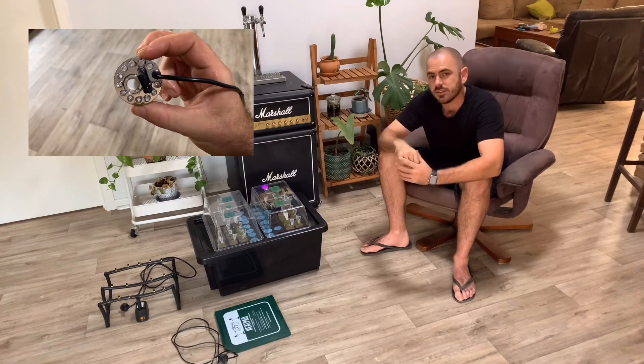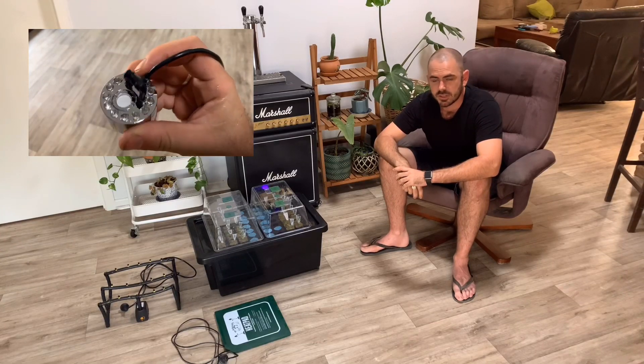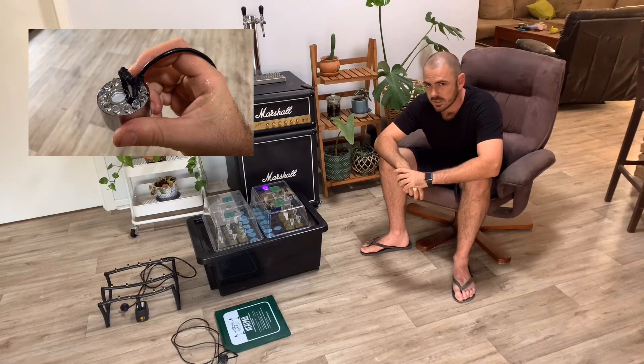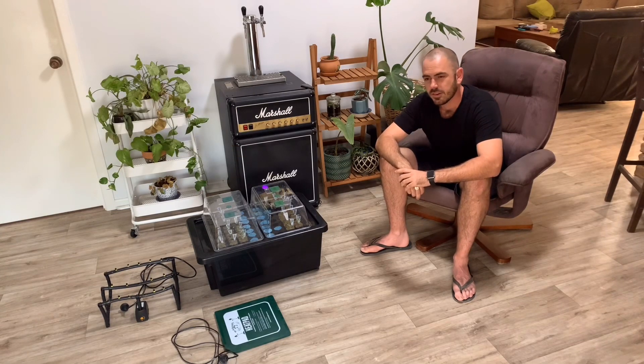This is an ultrasonic misting device and when submerged 2cm below the surface of water it creates a fine mist of water particles around 5nm. This size water particle is perfect for the uptake of nutrients by plants.